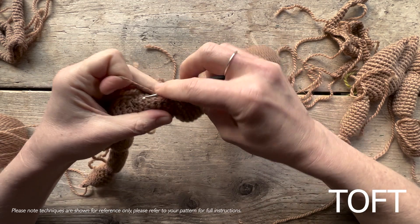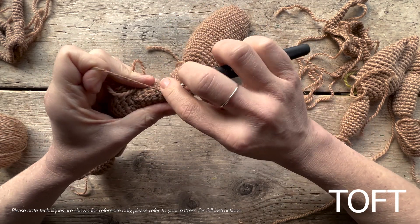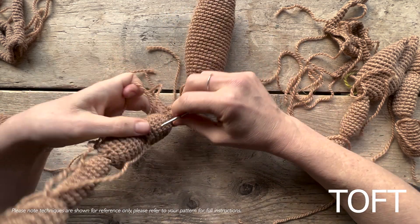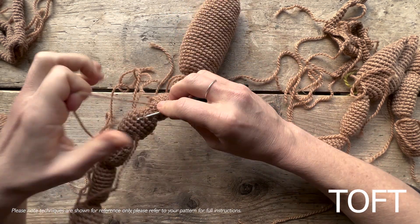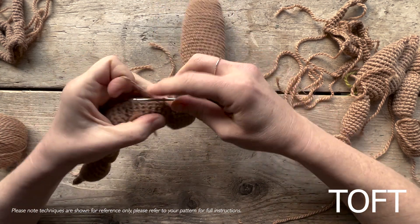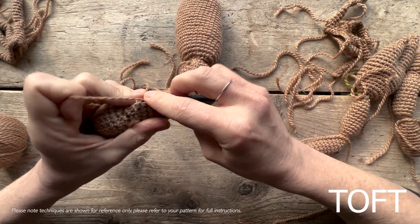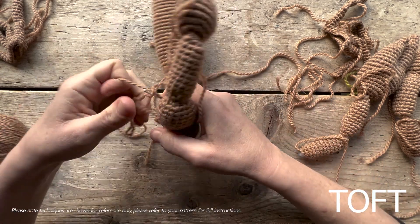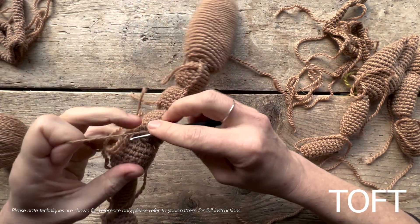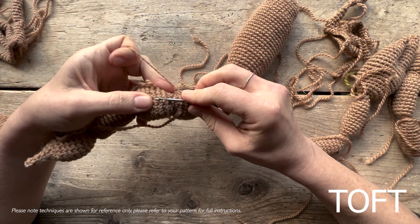One, two, three, four, and five. Then do the same again — jump onto the next bead: one, two, three, four, and five. Same again. And you see how that's going to pull them all up so they'll sit in an upright position like a scorpion that's about to sting. So same again: one, two, three, four, and five.